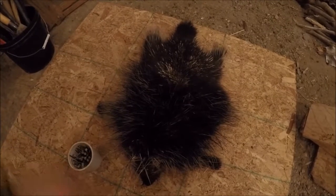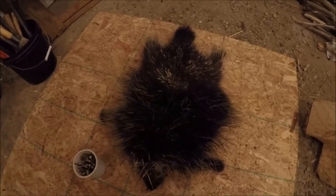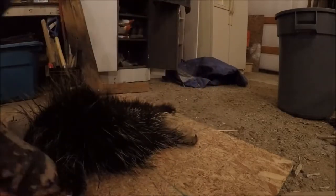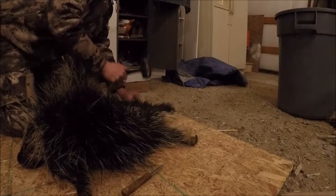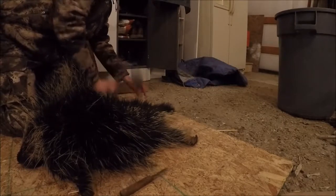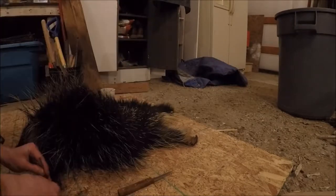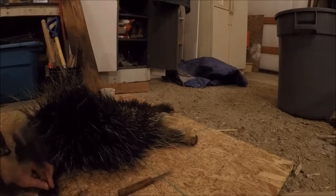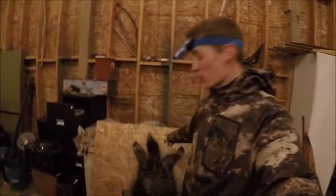So we're going to take our porcupine and we're going to nail each of his feet like he's doing a jumping jack. As you can see there, we've got all four paws nailed on in.